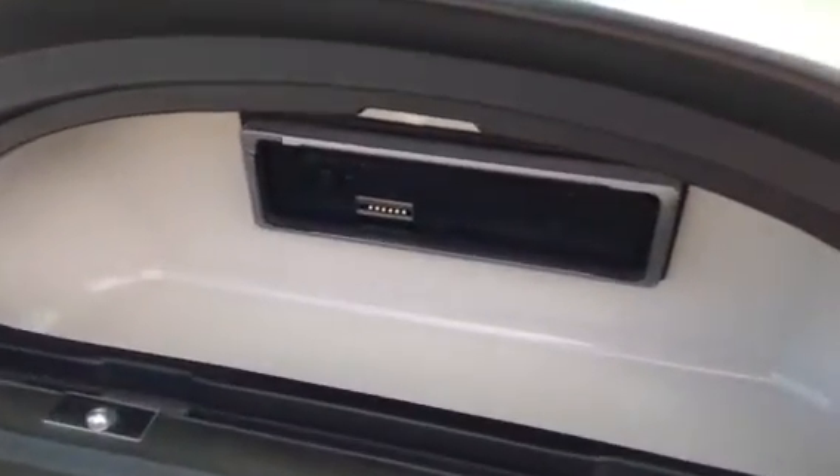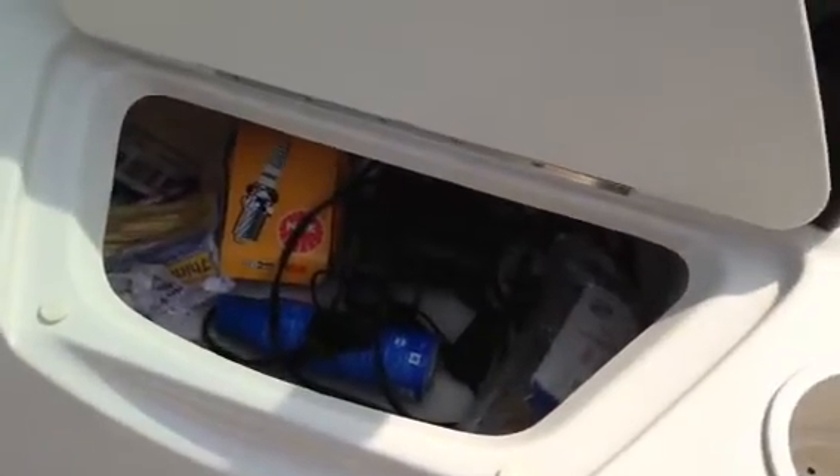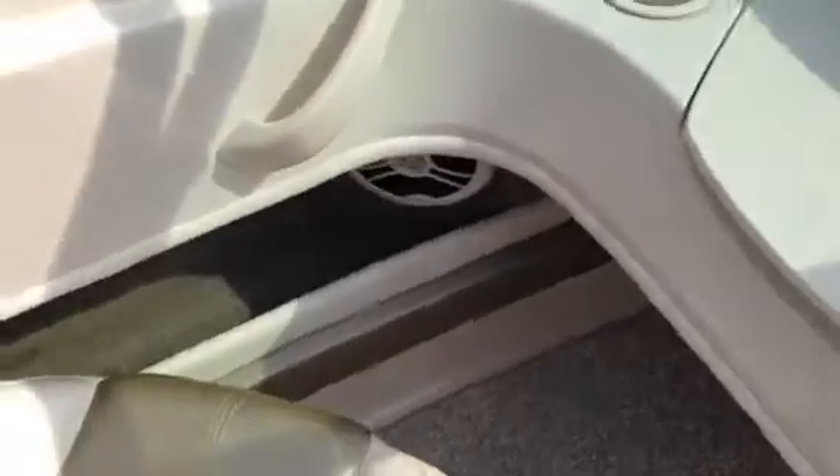As we come over to the port side glove box, you can see you've got your stereo tucked away. The face is actually sitting on my desk — it's got a pop-off face. And then you've got your cooler, which oftentimes turns into storage, which is what this one has. You've got a good stereo system with the speakers.